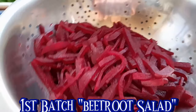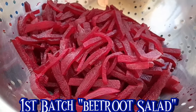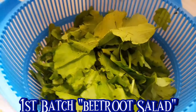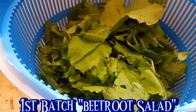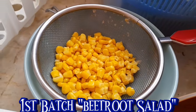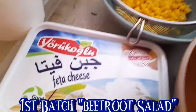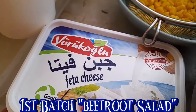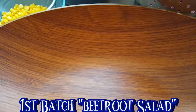Hi guys, for today's video, ako ngayon ay gagawa ng salad. Ang unang set na ating gagawin ay beetroot salad. Yan ang mga ingredients: yung pickles, ginawa akong pickles na beetroot. And then, meron tayong ginger, yung corn, meron din tayong feta cheese. Yan ang mga ingredients ng aking gagawin na salad.